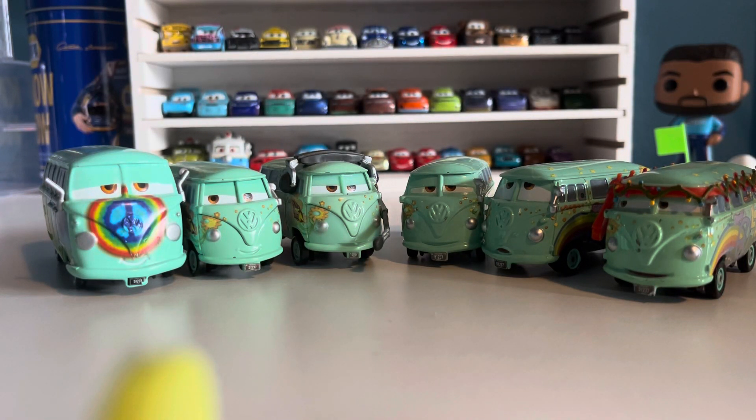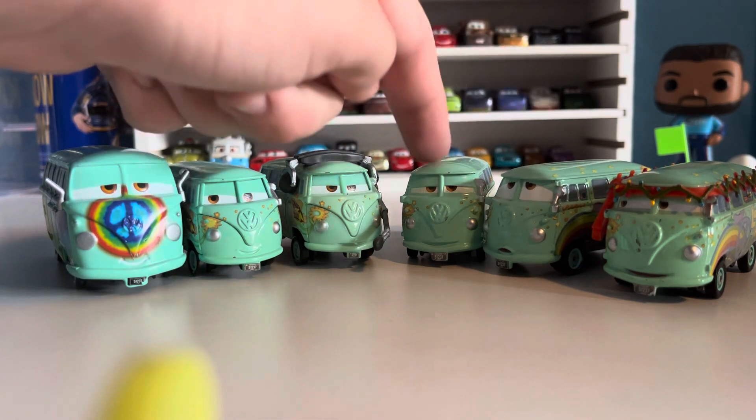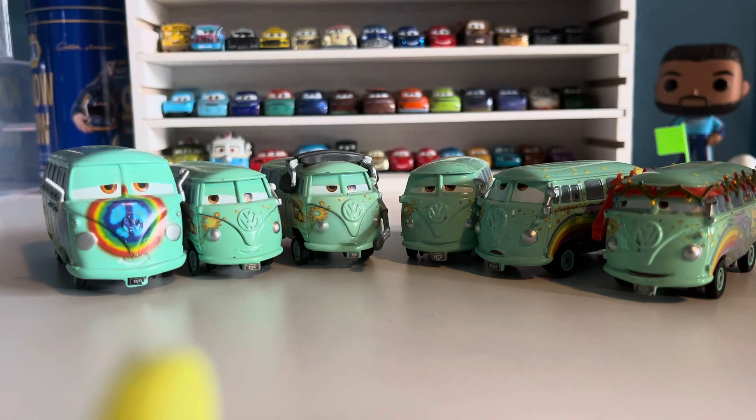Hello everybody and welcome back to another video. Today we're going to be taking a look at all seven Fillmore variations I have — six from Mattel and one from the Disney store. I was inspired to do this because the Volkswagen bus came up as a joke in one of my computer classes, and I was like, 'Oh yeah, they made a variation with the eyes up and they have the normal one as well.' So I came home and decided to do some Fillmore variations.